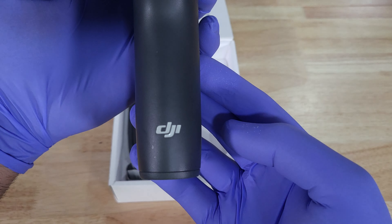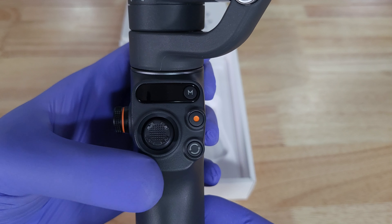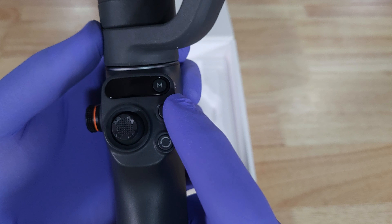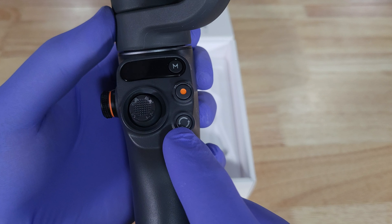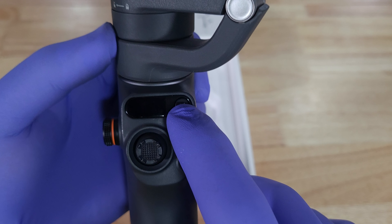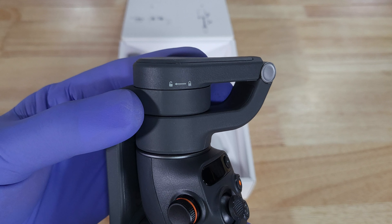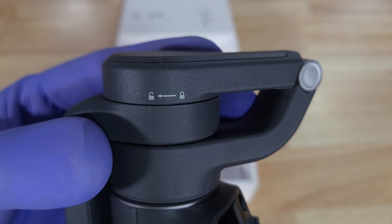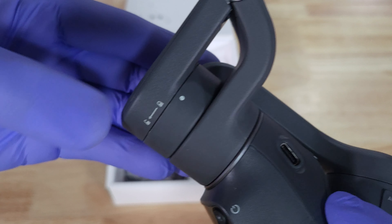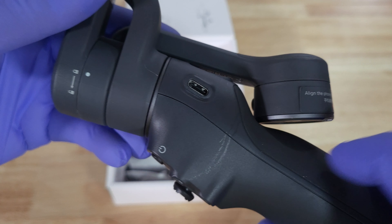This is DJI. You have the little screen here. This is a little joystick to control it. It's a scroll button and record. This is the button to flip the screen from portrait to landscape, and this is the function button. It's also a power on/power off button.